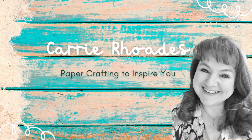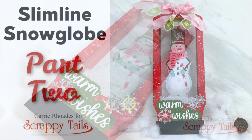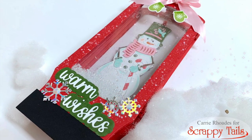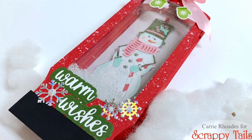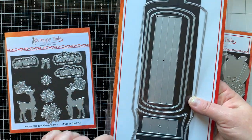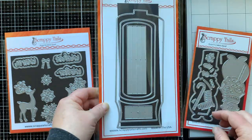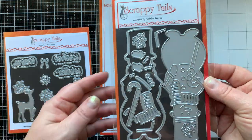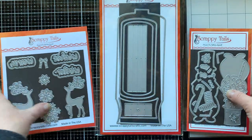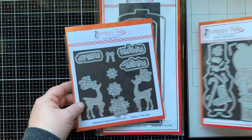Hello there, it's Carrie Rhodes. Welcome back to my YouTube channel. In today's card making video, I'm playing with the slimline snow globe die set from Scrappy Tails. This is part two — last time I showed you how to make a spinner using the nutcracker insert for this die. Today I'm showing you how to make a shaker card with the snowman insert. I'll also be using this holiday essentials die set and I'm going to have all of these things linked for you below.